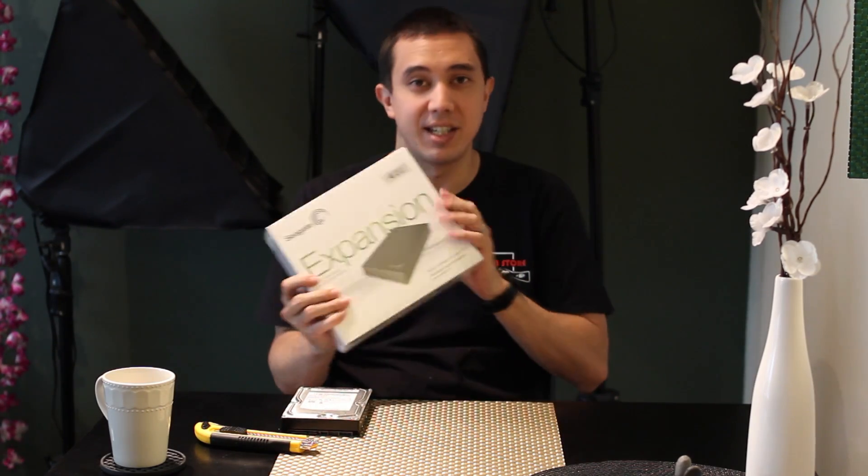Hi guys, Big Snowball here, and today I'm going to do an unboxing of the Seagate 4TB external hard drive.